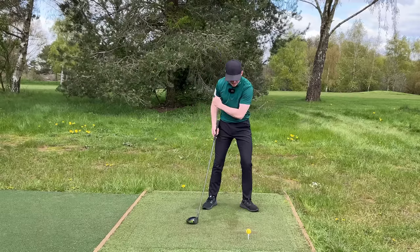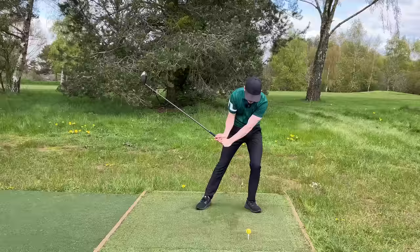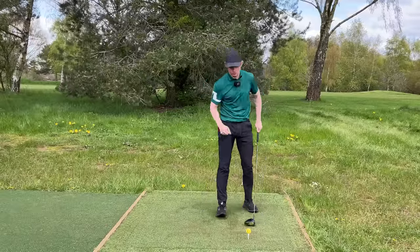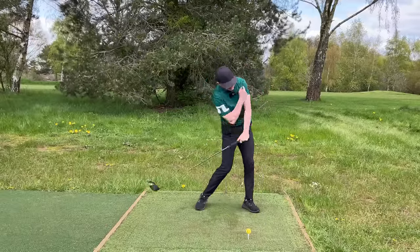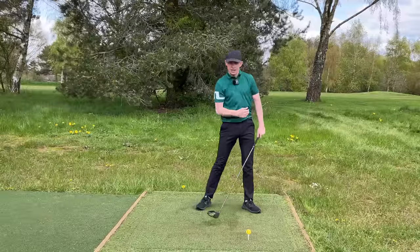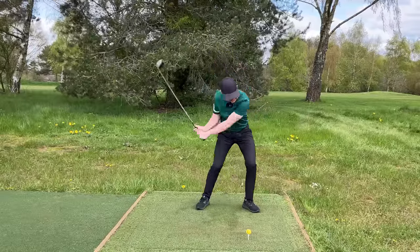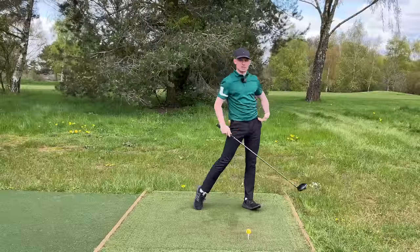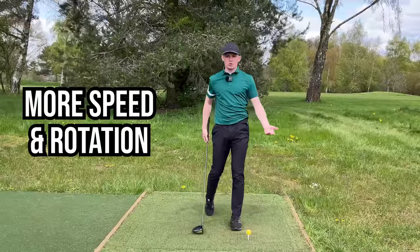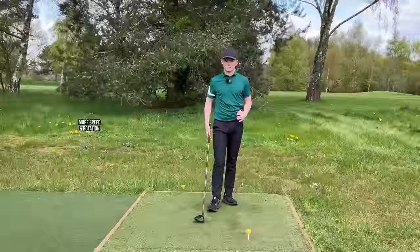Once we get to around that position, the left shoulder is going to go over time and start to work up and out of the shot. What happens if you get to that good position but don't work up and out? You're just going to keep going down, down, down and hit overly down on the golf ball. It's crucial to get that left shoulder working up and out — it gets the chest turning, the pelvis turning, and the whole left side of the body connected.